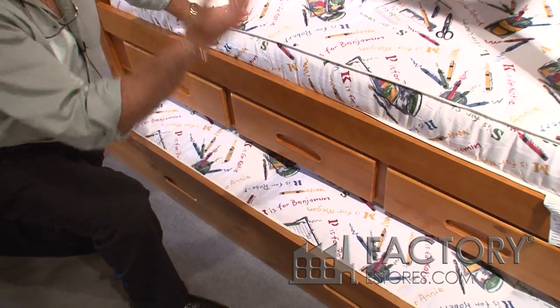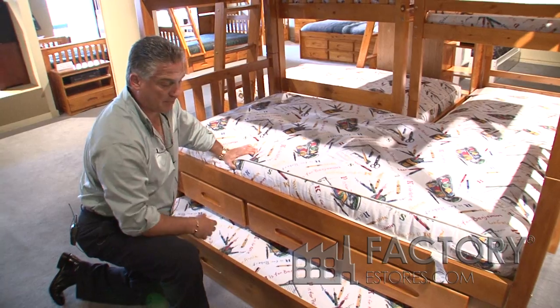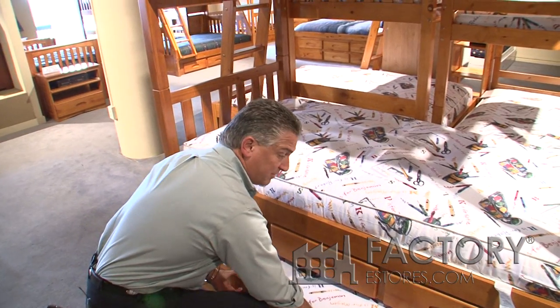On this particular bed, you have a twin bed on top, a twin bed on the bottom, and a twin trundle unit. You have three different sleeping surfaces in the same square footage as a twin size bed.